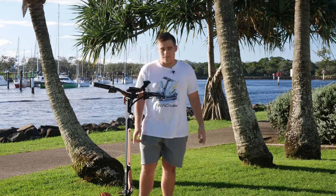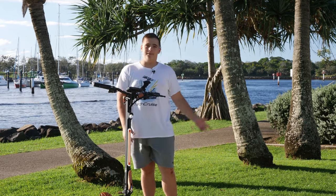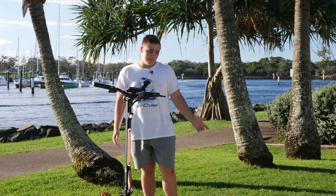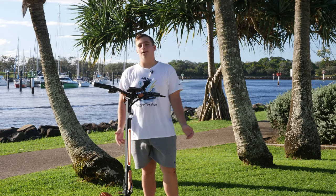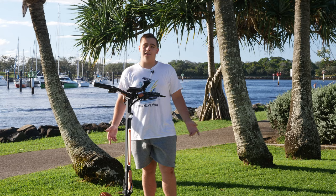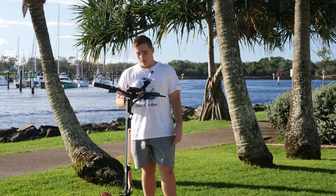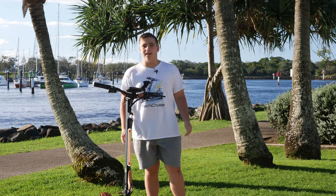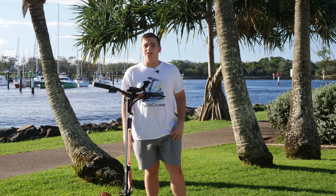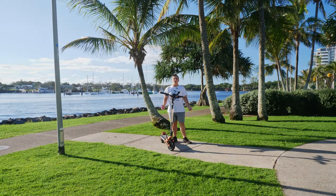I'd like to mention that I would definitely recommend wearing protection on your knees, elbows, and obviously your helmet. Three days ago I tried to do a wheelie, fell off the scooter, and scraped my knee — it really hurt. From now on, whenever I try something fun or even just straight riding, I will make sure to wear protection. Trust me, it's not fun sitting at home wishing you hadn't done something because it's stopping you from riding your e-scooter.